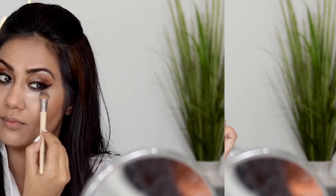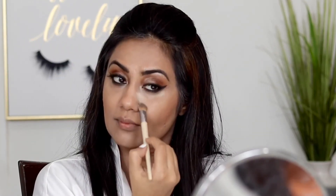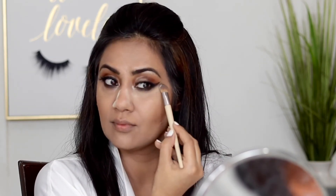I forgot to set my concealer, so I evened out where it had creased, then used this IT Cosmetics translucent powder to set it. I'll be baking it today — baking in makeup means you leave the powder on your face for a while and continue with other steps while it sits on your skin.